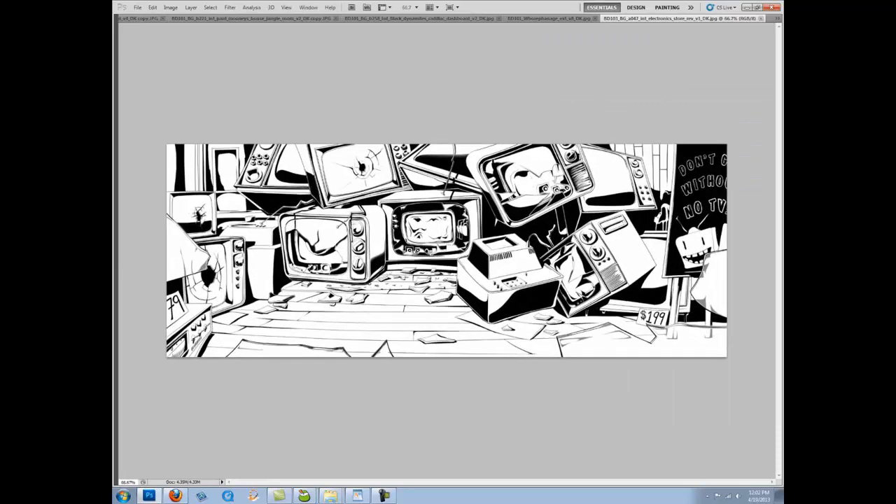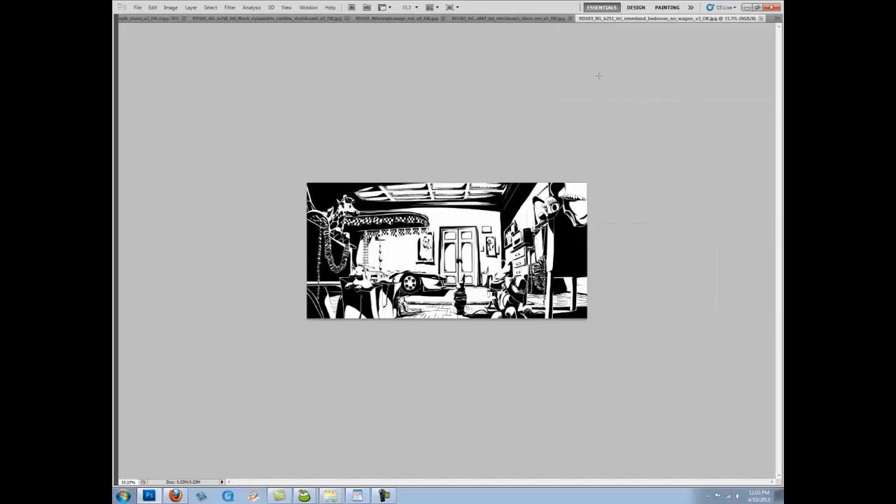Here's a set of broken TVs. Black Dynamite gets his face thrown into this display. This one's fun — it's basically a one-point system. It's a lot more interesting to have these boxes and TVs in other perspective orientations even though it's a one-point. Once you have a good understanding of the fundamentals, you can start tweaking things. Perspective is a tool, and you can use it as you please — that includes altering it. I definitely encourage that whenever possible.